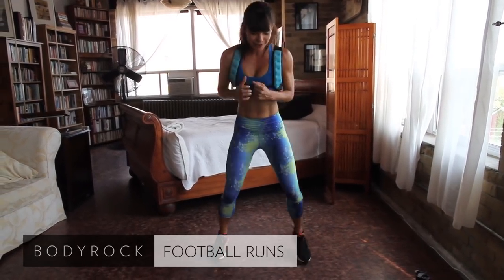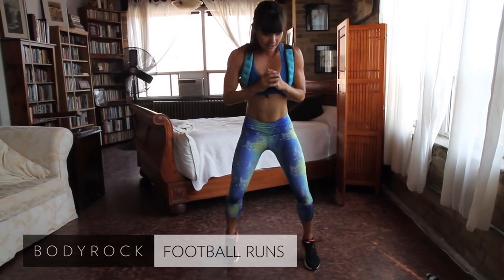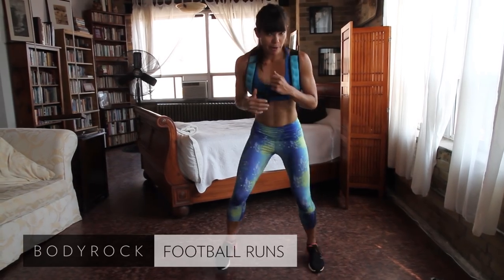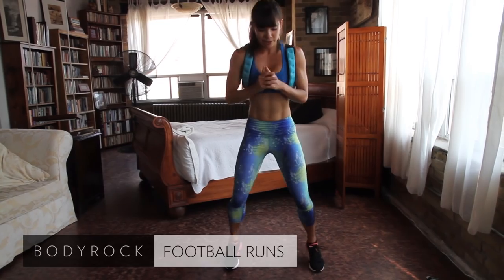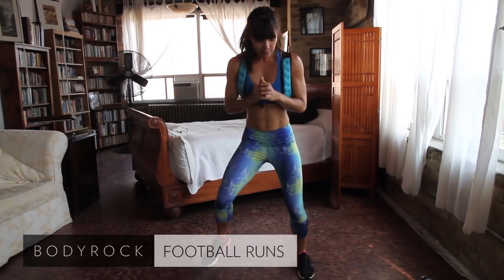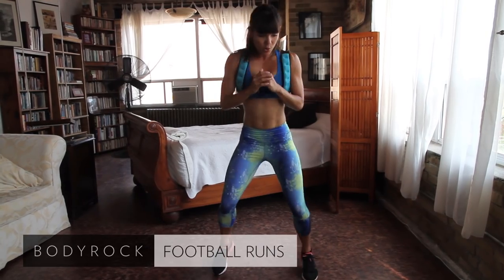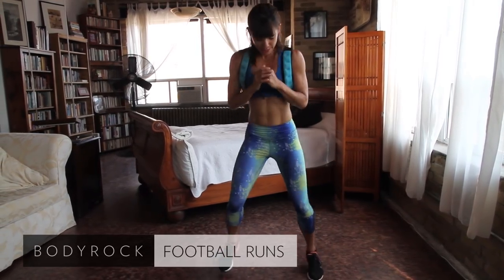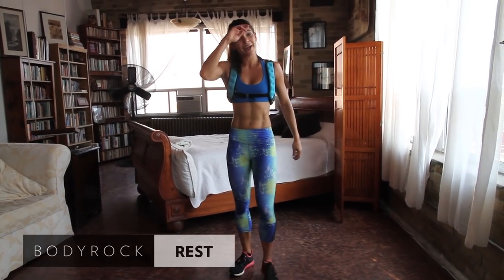Just keep it going — do it with passion, do it with some energy. This particular exercise is probably the most cardio intensive of this particular day. The next exercise comes down a bit. Rest — good. 20 second break.